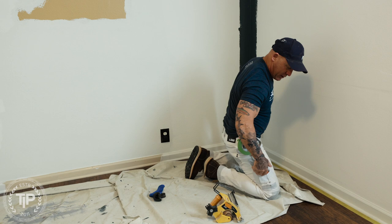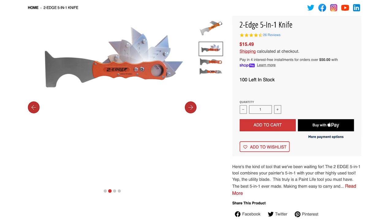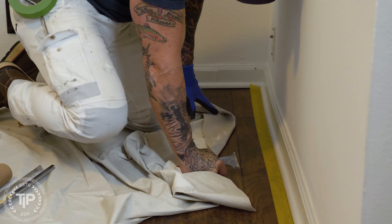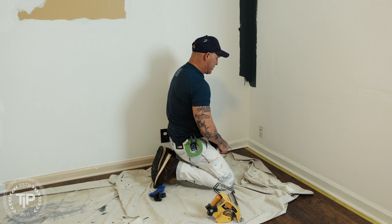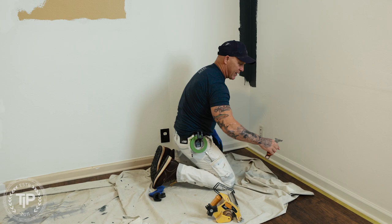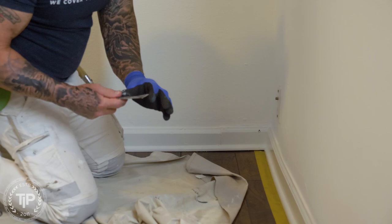Once I get my tape on there, I'm going to ride my 5-in-1 along my tape. This will tuck it underneath the flooring and underneath the trim — actually press it down. So if I'm painting with a white paint, it's not going to bleed underneath and get on my flooring. Your fingers aren't sharp enough to get under there. I like using the two-edged 5-in-1 because it's got a nice soft edge and I can run underneath and tuck it.